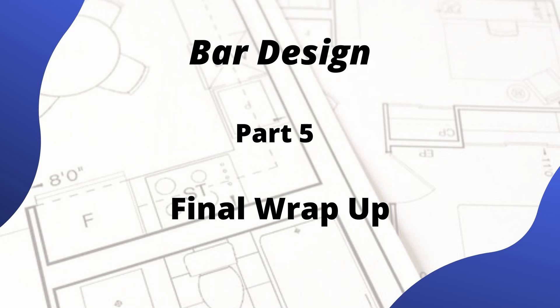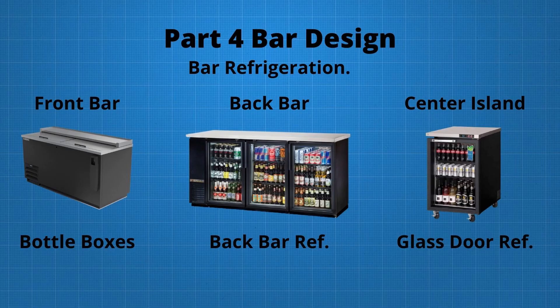Hello and welcome to part 5 of our tutorial series on bar design. In part 4 of our project titled Downtown Barn Grill, we added our front of bar, back bar, and center island refrigeration. In this video, we'll be finalizing our bar design and adding a few accessories for our project. Let's get started.